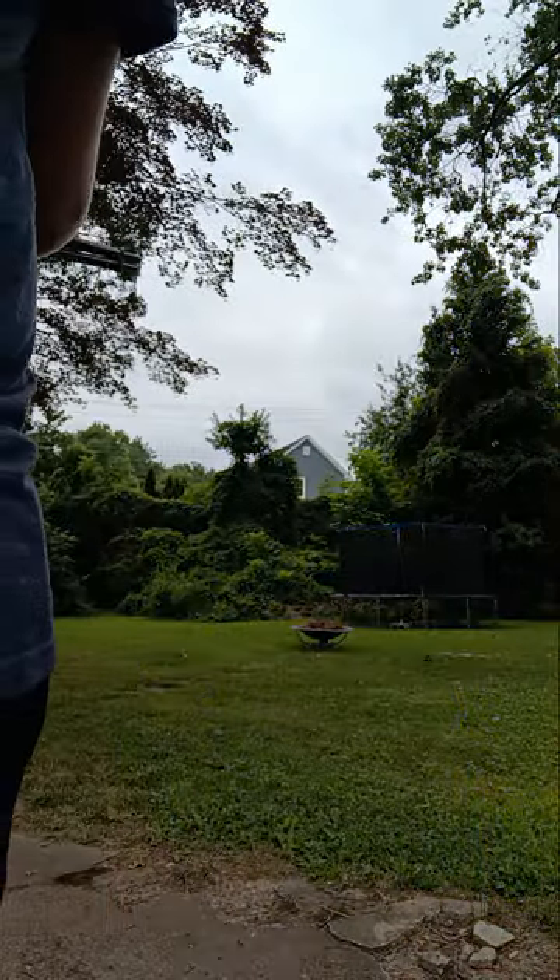I sadly do not have any other BB guns to review, because I don't own any other ones. I sadly only have this one in my home collection so far. But maybe in a couple of weeks I can go to Walmart and maybe buy one just to test it out for you guys.